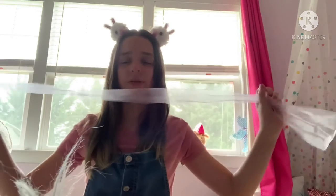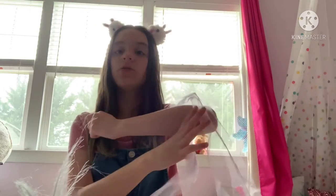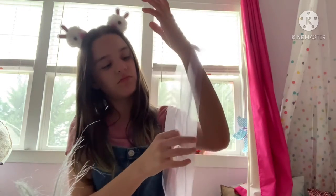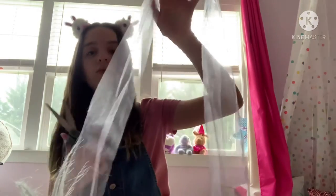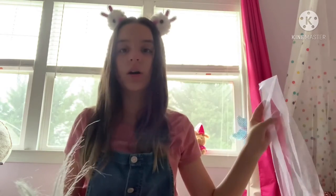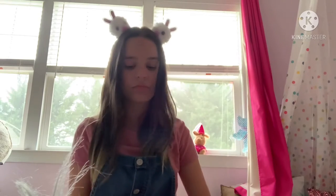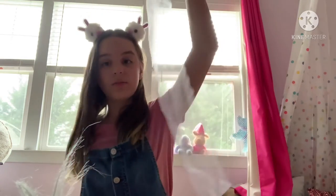You'll also need ribbon or something similar — I have tulle ribbon which works great as the handle. I don't need a very long handle, just about this long. It's okay to cut more than you think you'll need, because you don't want to run short and ruin it.